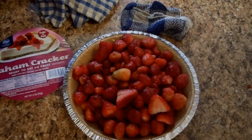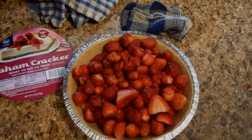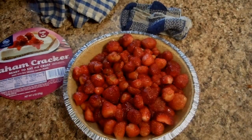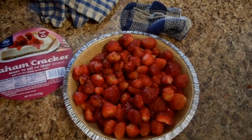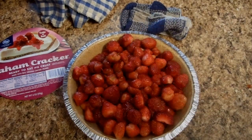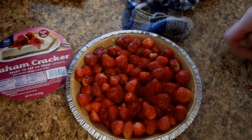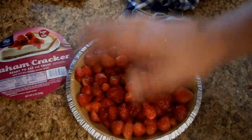Hey Nick — grab a couple strawberries to eat. Me and the son pretty much munched a few of them. It's pretty much level now.